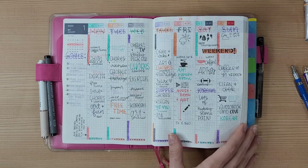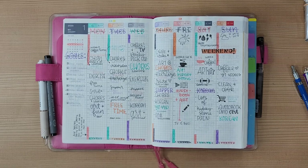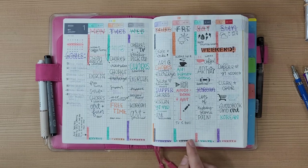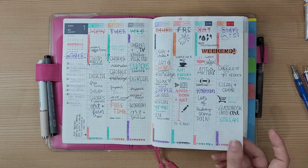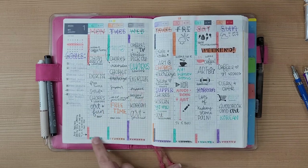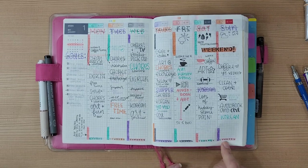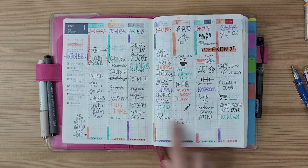I lost my health-tracking key card on a plane and then COVID happened, so I wasn't really using it anyway. Down at the bottom of the weekly spreads I do habit trackers — exercise, vitamins, water, reading, art, sleep, and studying Korean — but now that I'm working, exploring Korea, and don't really have a routine, I'm not completing all of these every day.